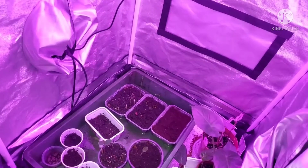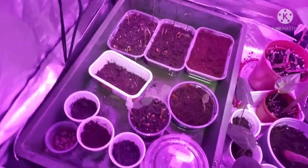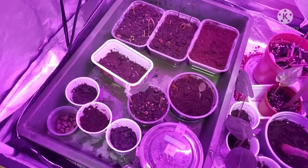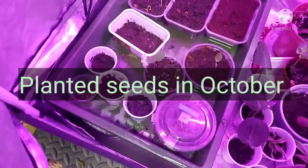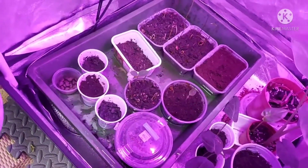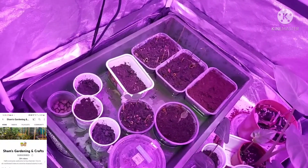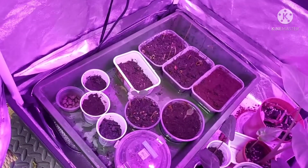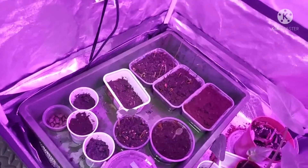Today we're doing an update on the soursop or graviola seeds that I've planted back in October. I've been checking on them regularly, wondering what's happened to them. One person did enquire what had happened to my soursop, because I'd sent them some seeds and theirs germinated fairly quickly. The seeds were all from a fresh fruit that I bought a couple of months ago — it was the first time trying a soursop.